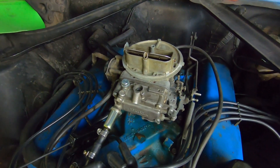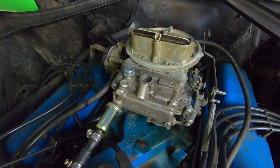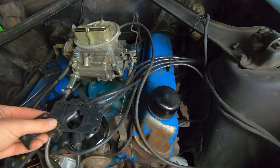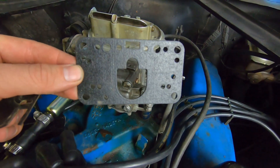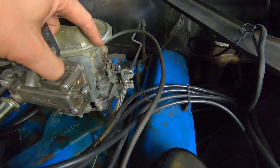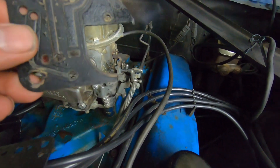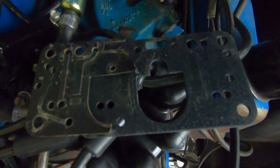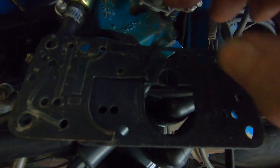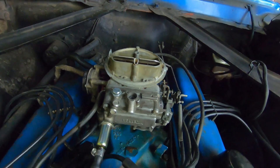We tried starting this up and it did not run well — it was running extremely rich, just pouring fuel down into the intake. The problem was it actually matters which gasket you use. This is the metering block gasket between the metering block and the main body. The old one kind of fell apart and I didn't pay attention — if you can see the difference, the one I used had this open area right here and the one it should have got does not have that. So I swapped out that gasket and now she runs great.